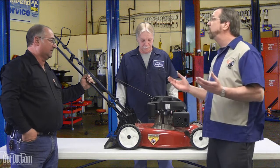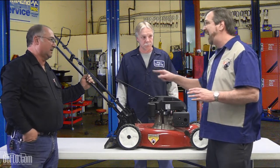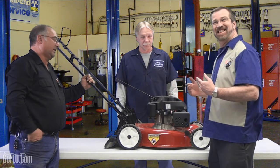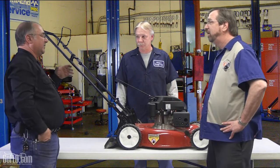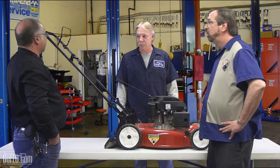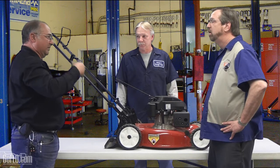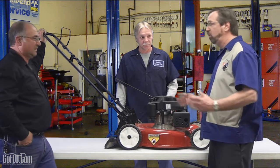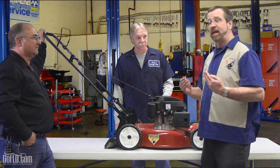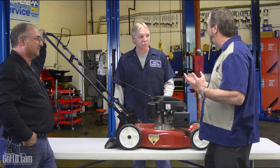Let's talk through some of these features. I actually bought a Toro for myself about three or four years ago — a self-propelled one. The difference between the self-propelled and a push is that you have to manually move this machine. With mine, there's a bar and I've got the personal pace — you just walk and the machine matches your walking speed. I've had great luck with it, but I do need to get over to Pete's shop for some maintenance. I kind of like to do some things myself.